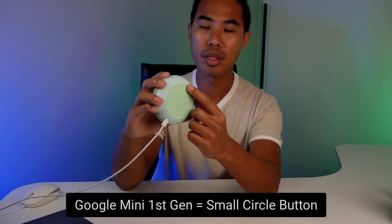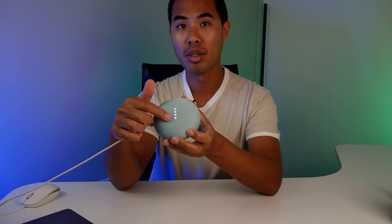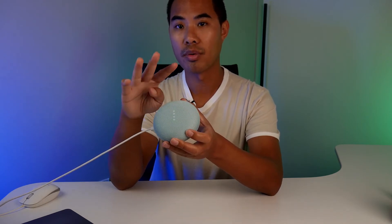If you don't see one and you see an indentation there, that means you have the Nest second generation, and you'll just be hard pressing the top of the speaker — don't let it go until you see four red circles.